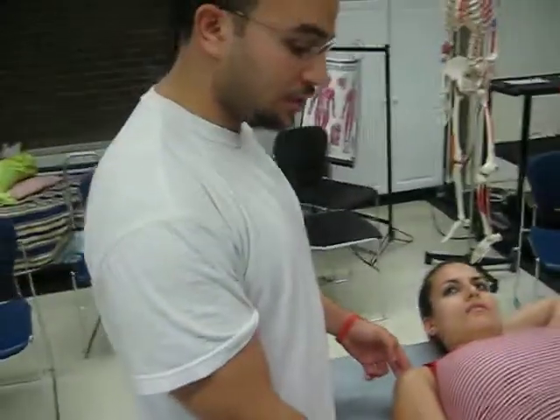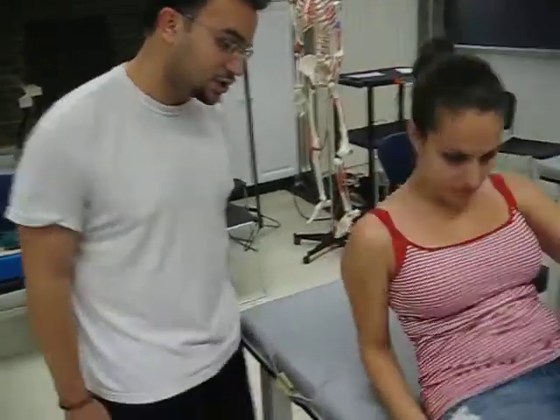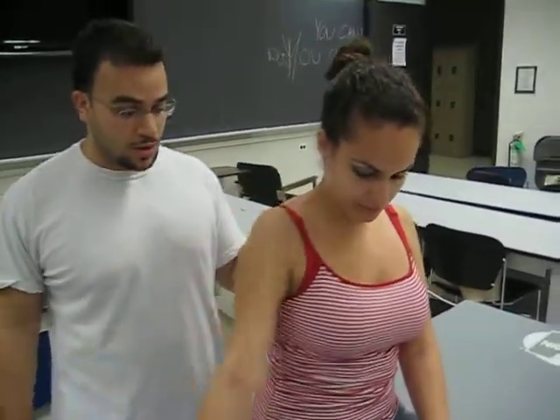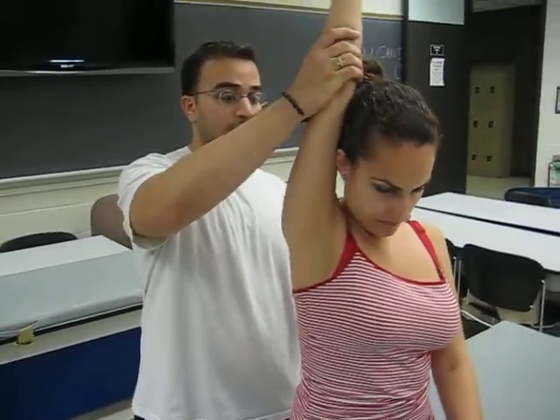That completes the gravity-minimized position. Now we're going to go into the against-gravity position. I'm going to ask you to sit down in the seated position. First thing you want to do again is ask the patient to go through active range of motion, then passive range of motion. Apply some over pressure.